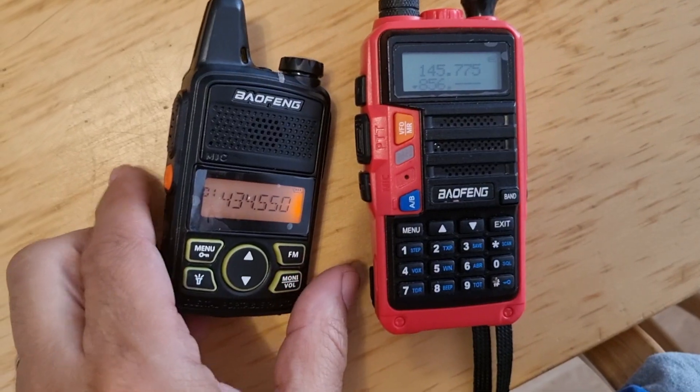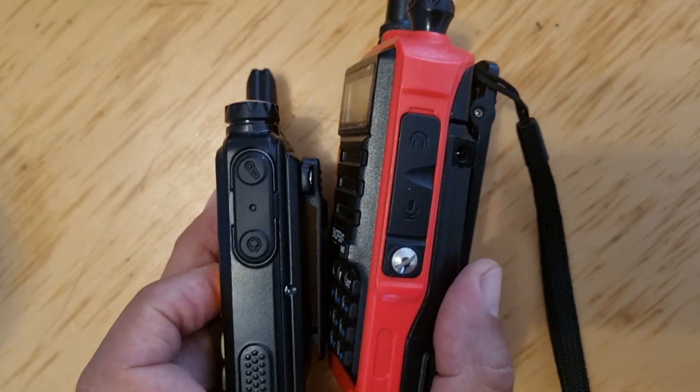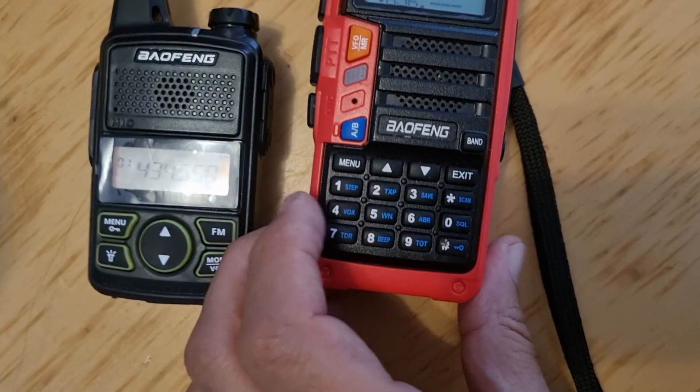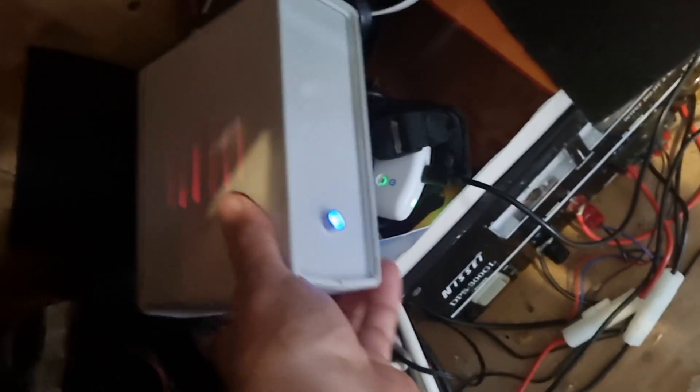I've gone a bit too loud — just go volume down one. Seven three, all the best. Just a size comparison here — someone asked about the thickness. Yeah, not too bad. That's the size comparison. And this is my G7RPG AllStar node — it's a Raspberry Pi with a little Baofeng in there, and it works great, made by G7RPG. Okay, 73, catch you all, all the best.